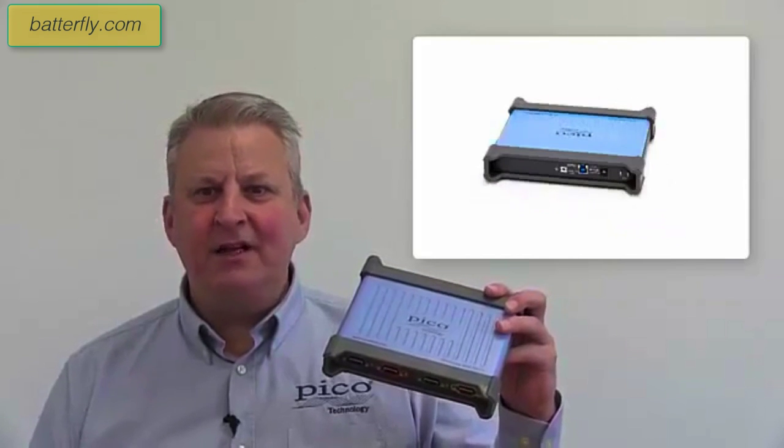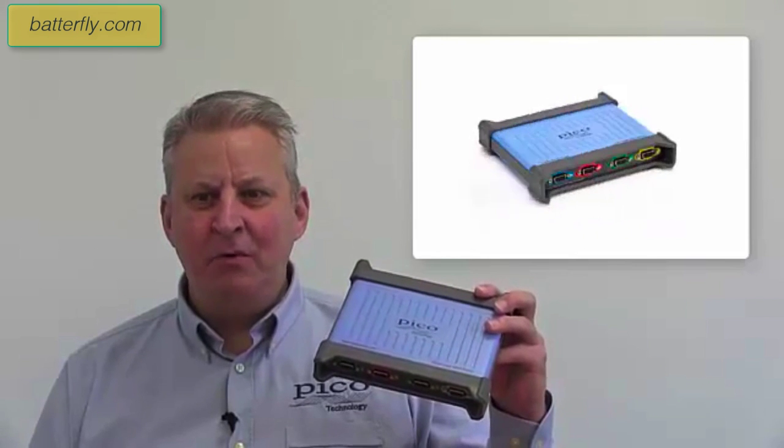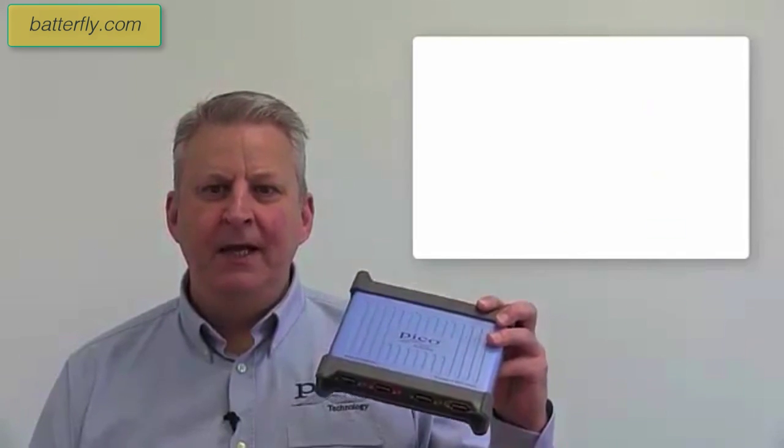At first sight it looks like a typical PicoScope. It's compact and lightweight with no onboard display or controls. It connects to a PC via a USB 3 cable.